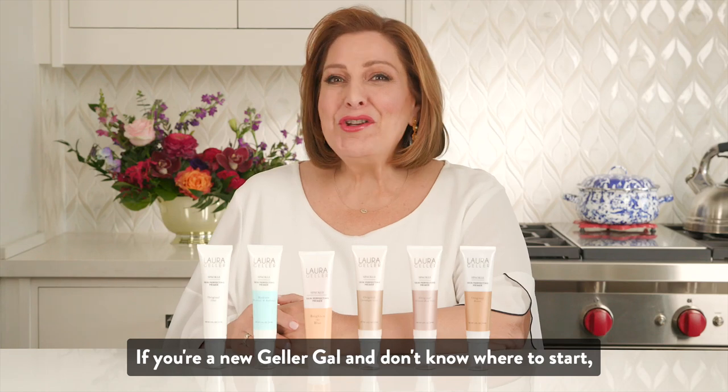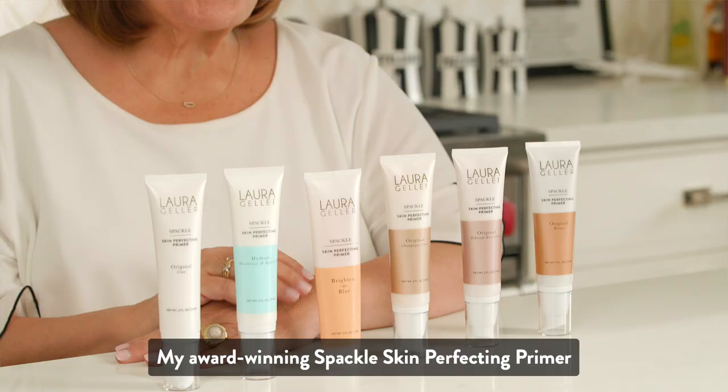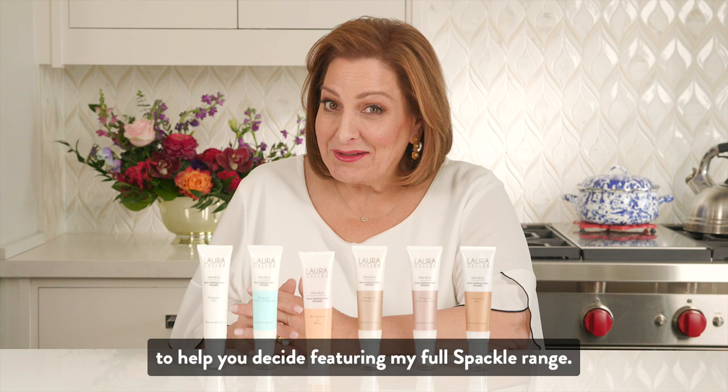If you're a new gal and don't know where to start, let me just say my favorite first step in makeup is primer. My award-winning Spackle Skin Perfecting Primer comes in six variations, but all serve the same purpose. So if you're not sure which Spackle or Spackles is right for you, that's why I'm here to help you decide, featuring my full Spackle range.